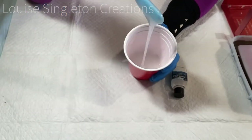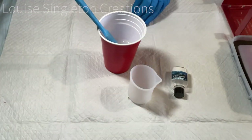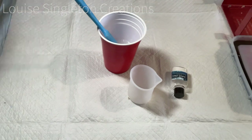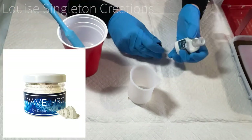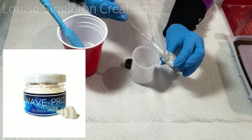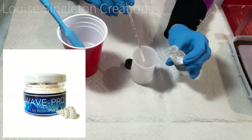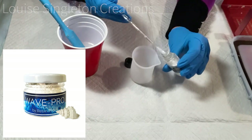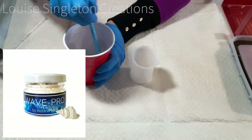The next day it was all cured and time for the second layer. I decided I'd quite like to do some sea foam on there. I've got some Wave Pro powder and I've still been wanting to experiment with it to get my wave effects just right. I kind of knew that on a cup turner it was going to be a different story, but I do like to experiment.